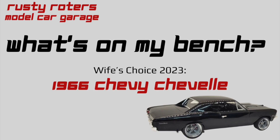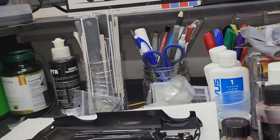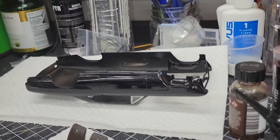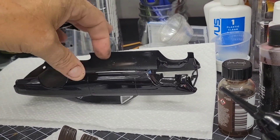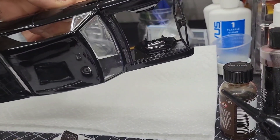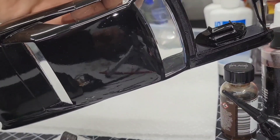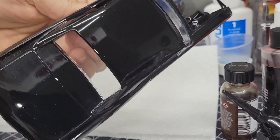This is Rusty Rotor, what's on my bench. I've not gotten done as much as I was hoping to on the Chevelle. You guys have not seen the Chevelle — it's the wife's choice 2023 build. You can see the body is cleared. It is very dusty but the clear leveled out okay. See how deep black that is, what a shine.